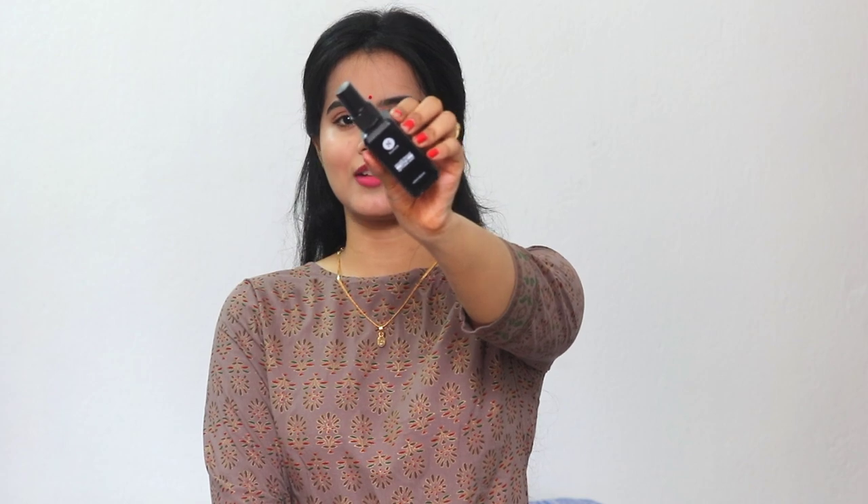First of all, let me talk about the packaging. This is matte black packaging which looks so classy and very minimal. This is a plastic spray bottle. The quantity is quite less — you only get 50ml and the price is around 650 rupees or something like that. I purchased it from Amazon and will provide the link in the description box. There is a small cap and a nozzle, so the spray is quite good.